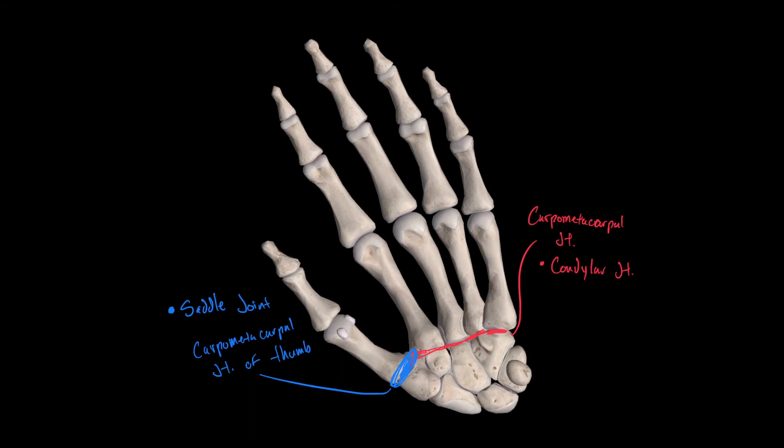Just like the carpal bones had joints found between them, the metacarpal bones also have joints formed between them, located here between the metacarpals. These are called intermetacarpal joints, and their classification is planar.